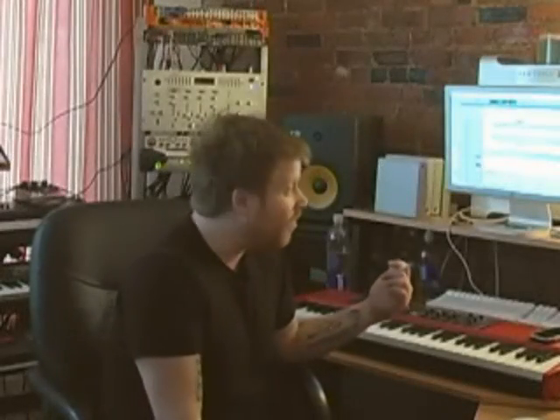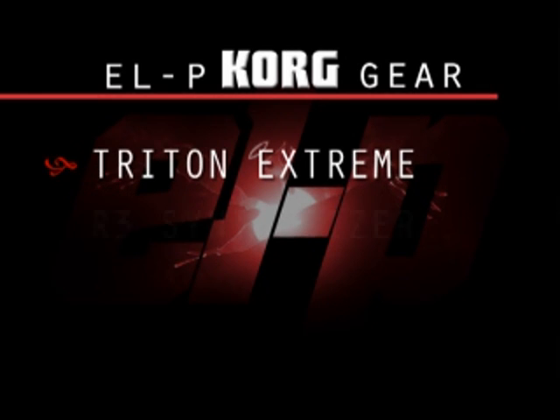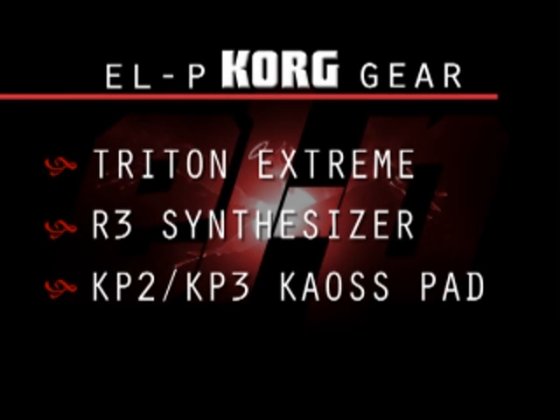I've already been working on this thing and I've laid down a bunch of keyboards and a bunch of drums, and it's kind of a work in progress. Basically, I'm going to try and figure out a bass line for the real beginning of the beat.